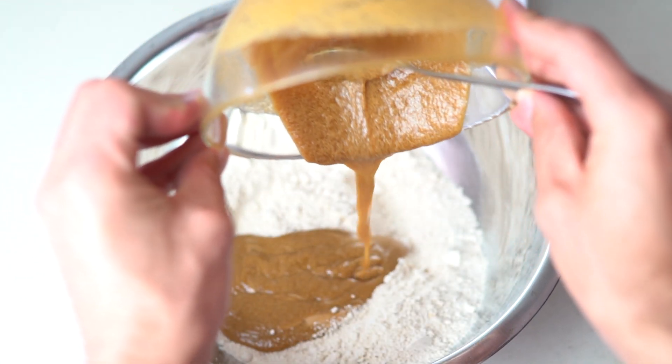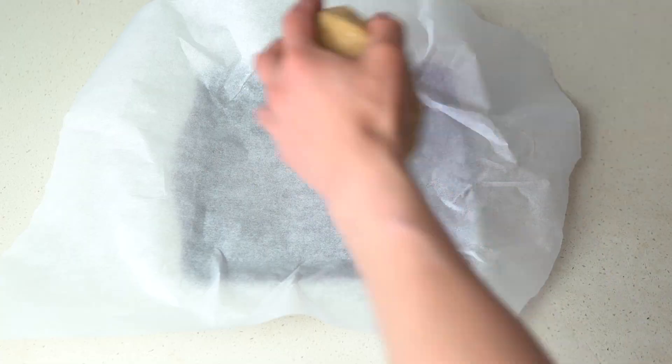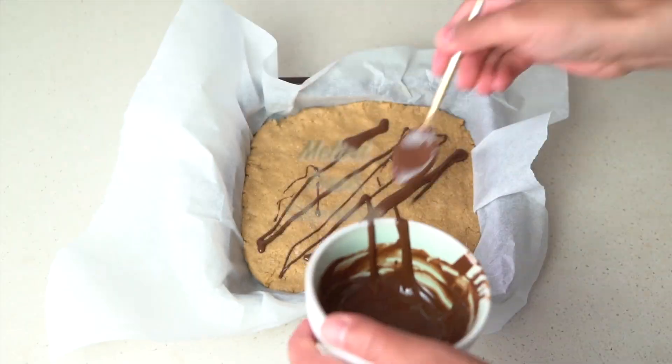We'll add that melted mix into the flour and the protein powder. Mix that all together. Once you've done that, chuck it in a tray, hammer it down until it's all flat and then add on your dark chocolate for flavour.